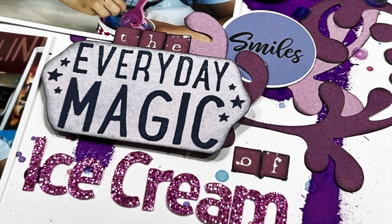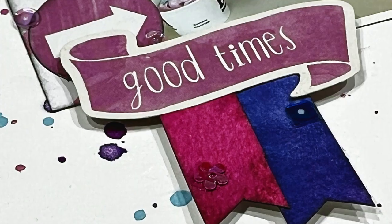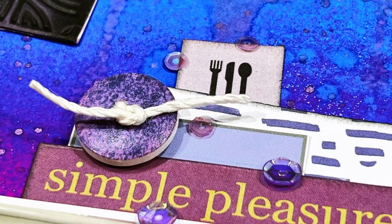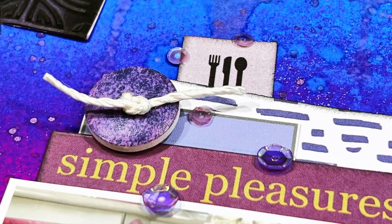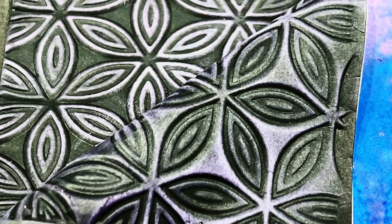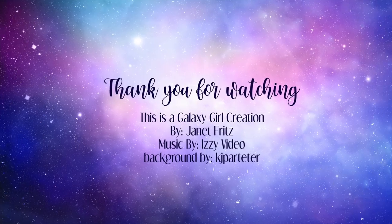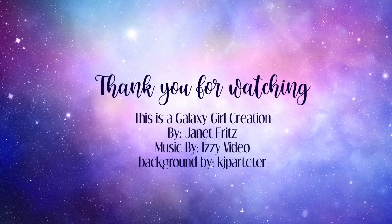That is it, you guys. Thank you so much for watching and spending time with me. Leave any comments you might have down below — I'll get back to you as quickly as I can. I really appreciate the time that you take to spend with me and I hope that you enjoyed this video. I will see you guys again tomorrow with another one. Thanks, bye-bye.